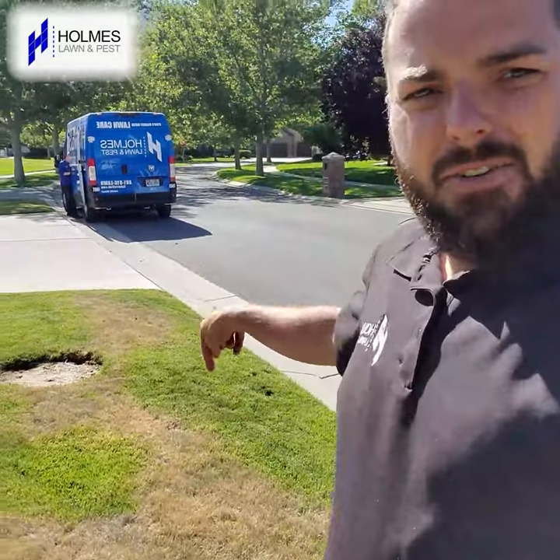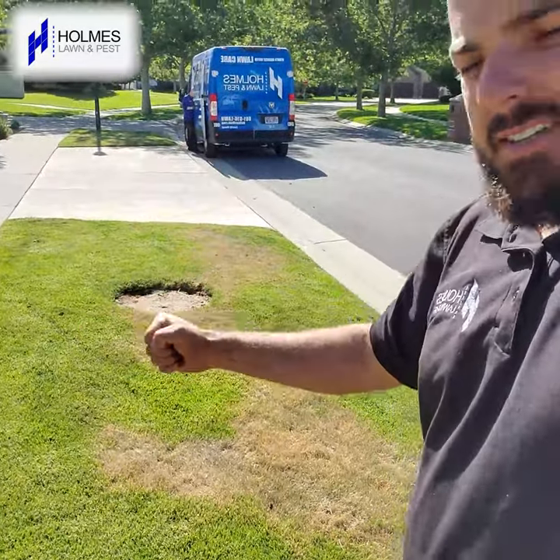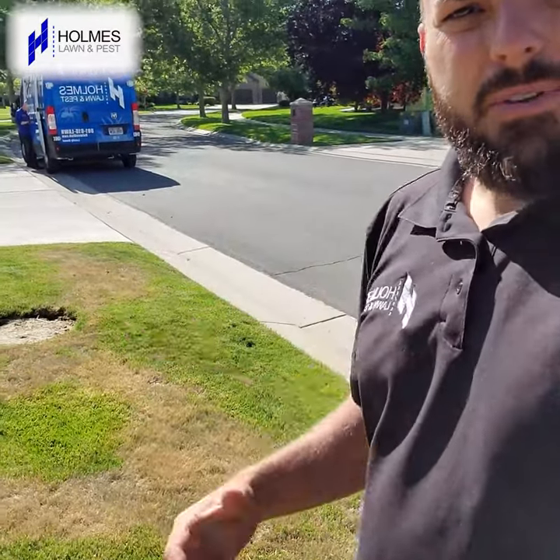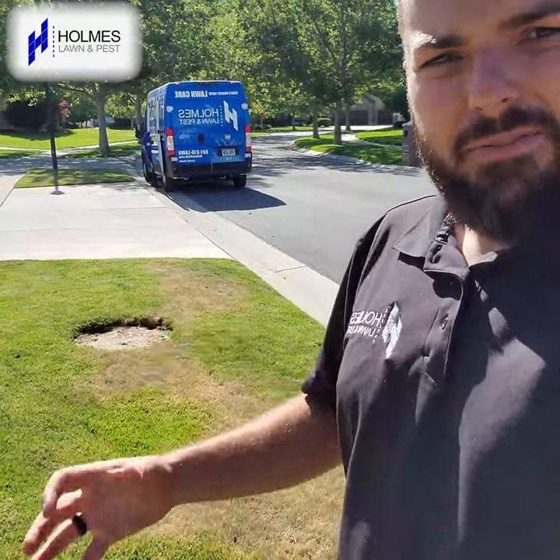Next step: just take a screwdriver and poke around. You will probably notice the areas that are green — poke a screwdriver — it's going to go down nice and easy. The areas that are yellow, it's not going to. That's because it's lacking water. You can also take a shovel and just look and compare the difference between the soil.